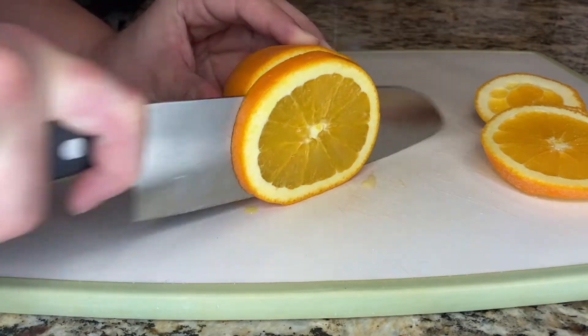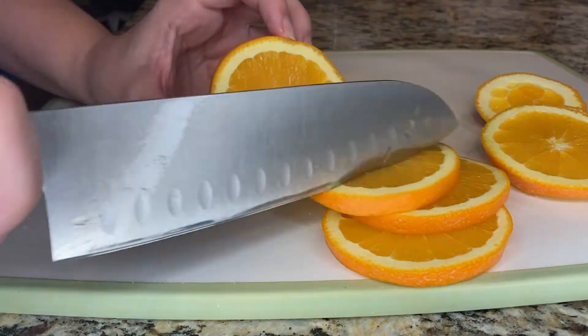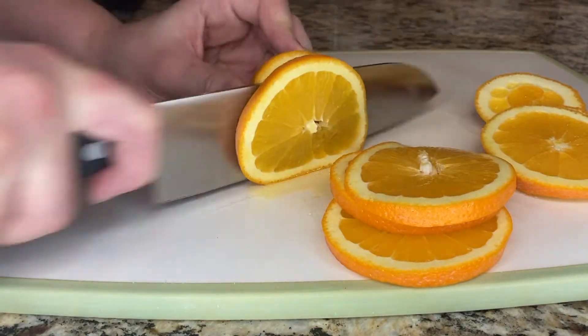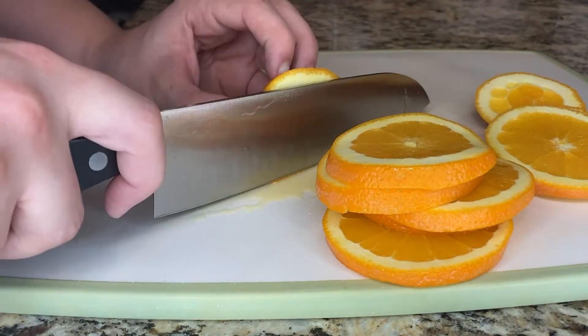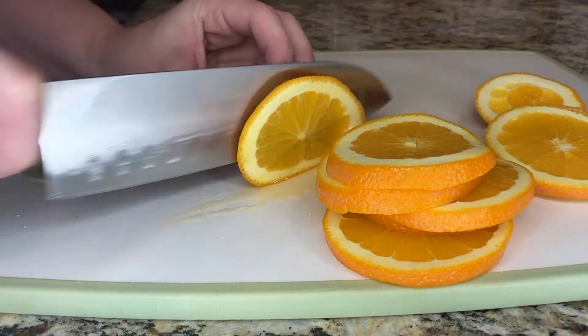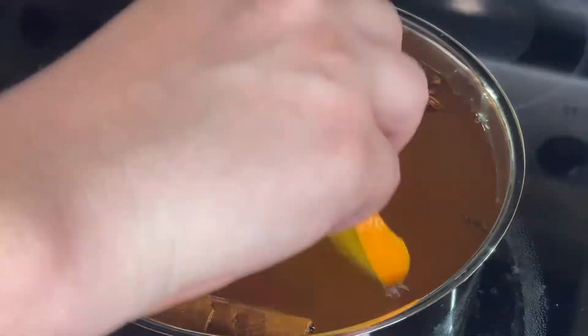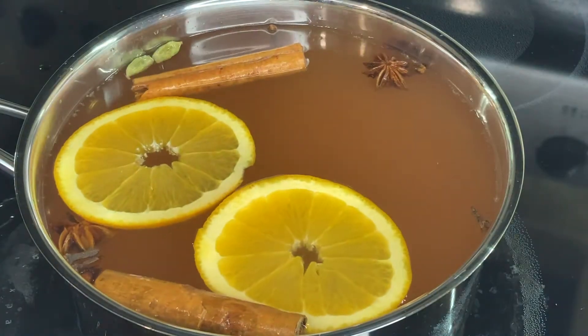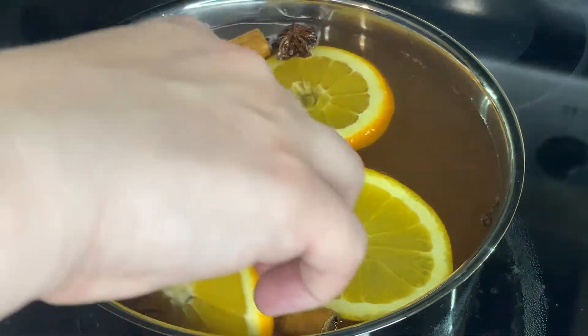While the cider is starting to heat up, I thinly slice one medium-sized orange. I love the flavor that the orange gives to the apple cider, and I also love the natural sweetness in the orange, so I don't add any other sugars or honeys to the apple cider. Then I add about five of the orange slices into the apple cider, and I try to put the orange slices on top of some of the seasonings so that they're fully submerged in the liquid.